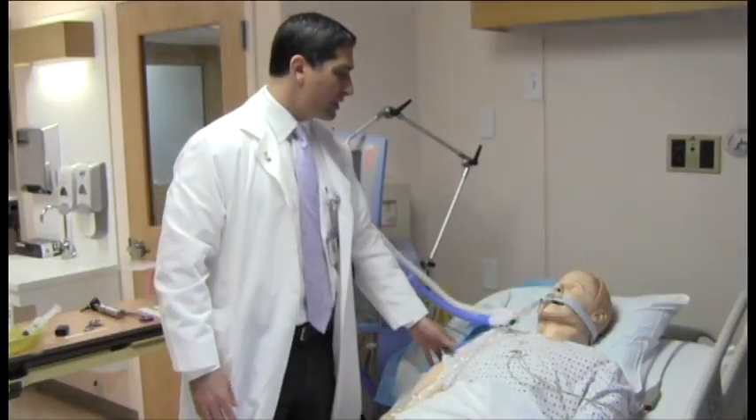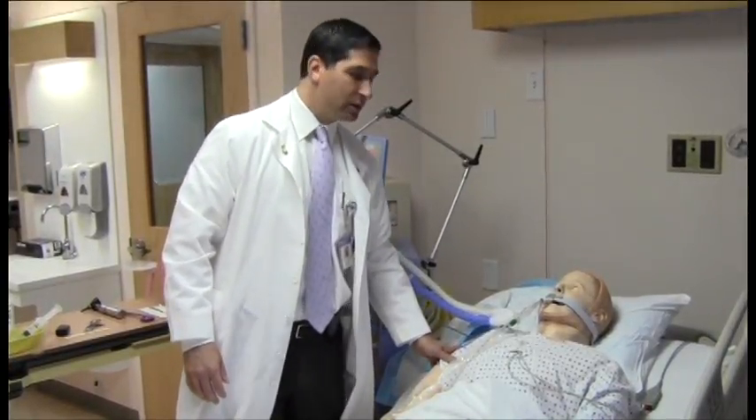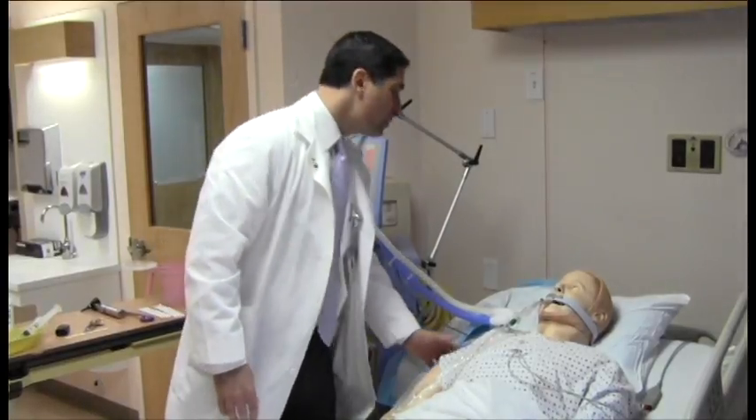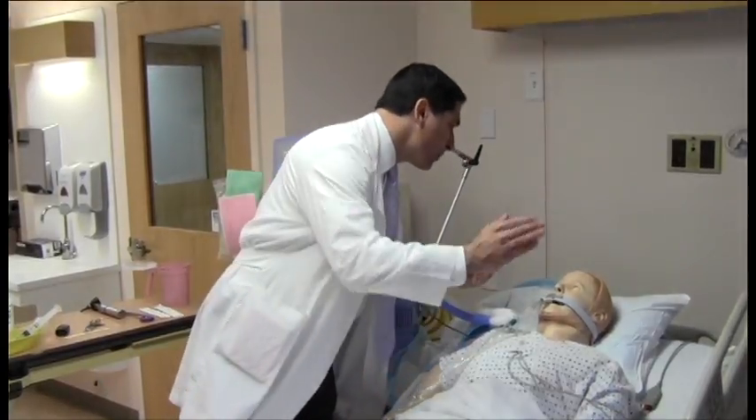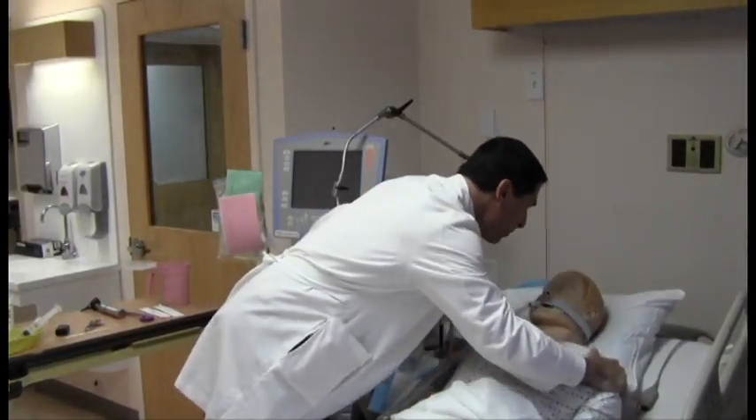The first thing we do is establish that the patient is comatose and unresponsive with loud auditory and then tactile stimulation. Mr. Jones! Mr. Jones, open your eyes!